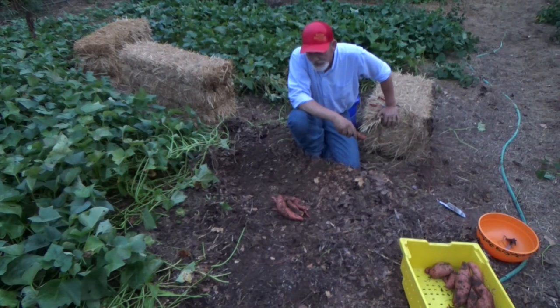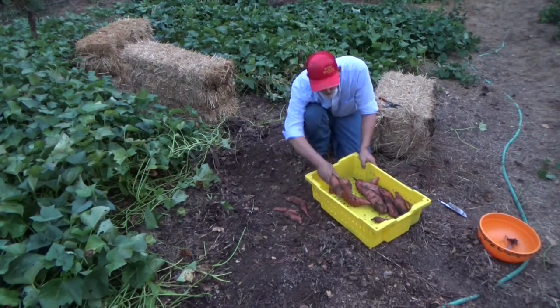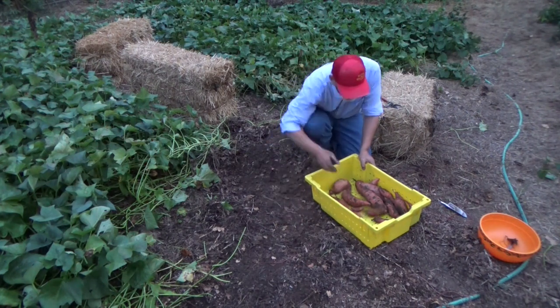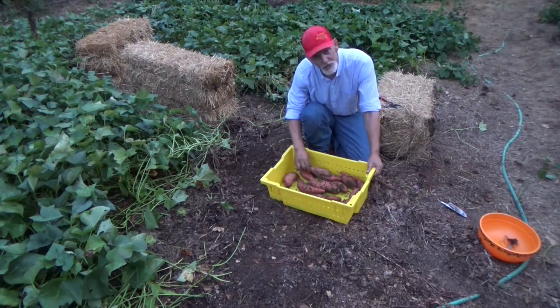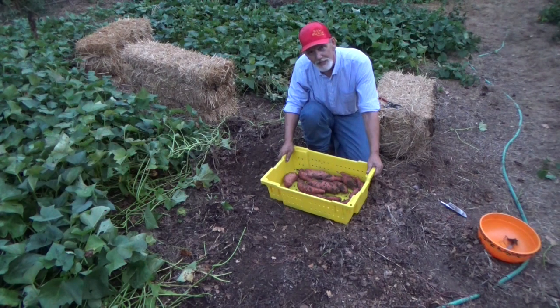That's all we're going to do tonight because it is getting dark and the mosquitoes are coming out — this was a spur of the moment deal. I do want to thank you for coming to the garden and visiting. This is just one hill off of one slip, and most of these came off of runners well over two feet away from the main plant. So always check your runners, and remember — until next time, take care of yourself, take care of your family, and God bless you.